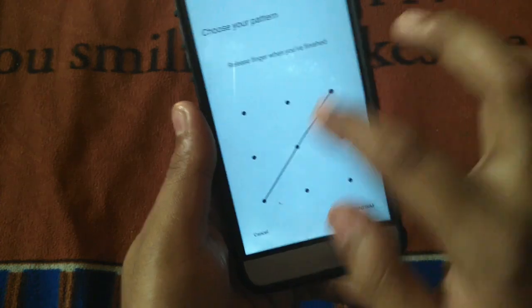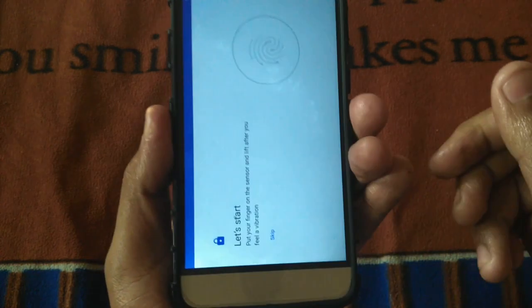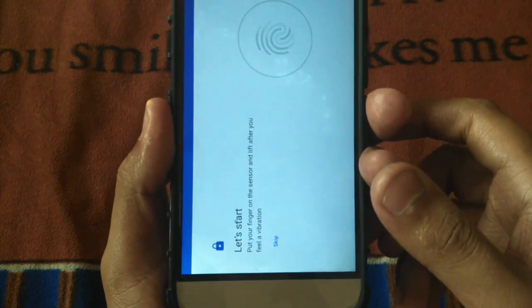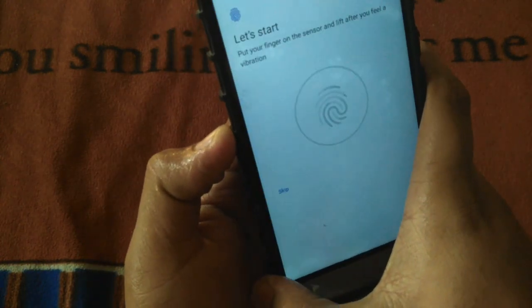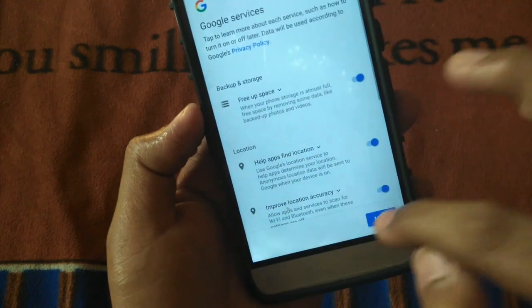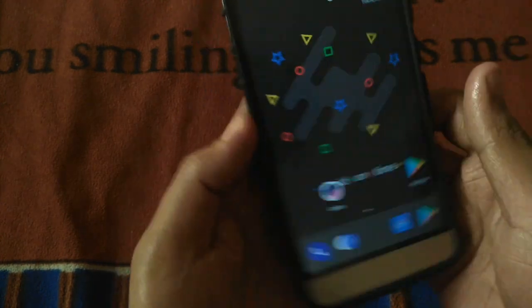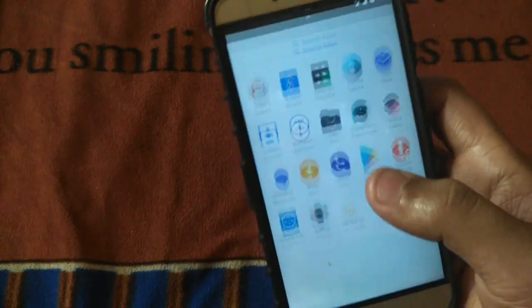Let's check out the fingerprint scanner. We'll do that after we fully start the device. Let's agree, and there you go — this is the first look of the custom ROM after boot-up.